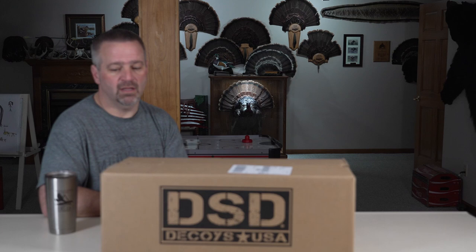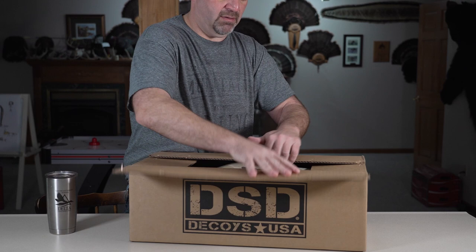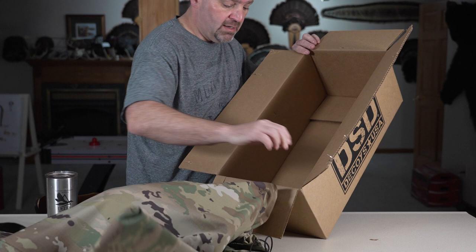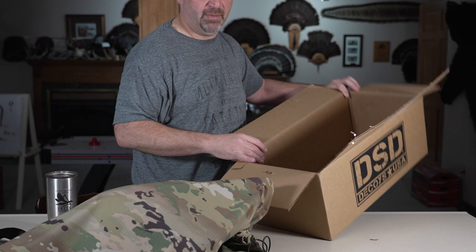Typical DSD — nice solid cardboard box, stapled shut. Get it all opened up here. We've got ourselves a nice camo bag that comes with it, a little promotion that's got all their decoys on it, a decal, and shipping information.